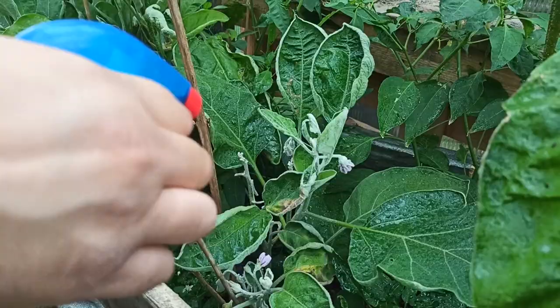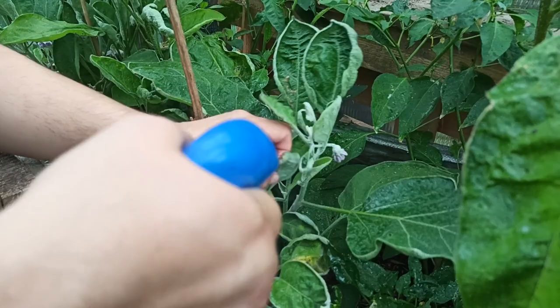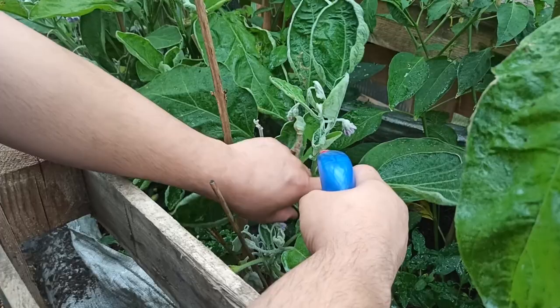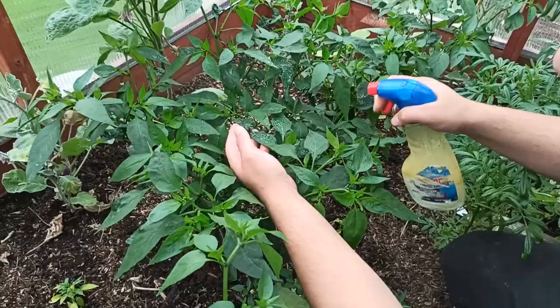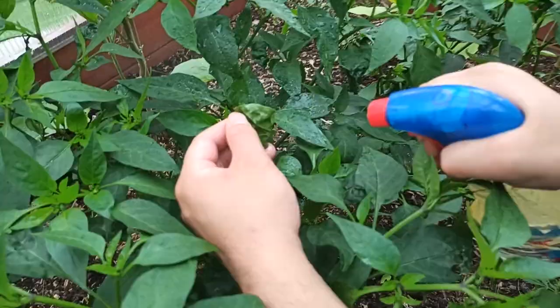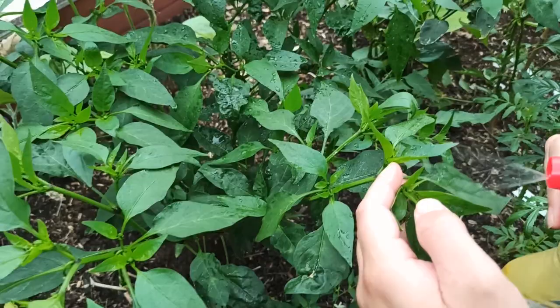I'm going to spray every single leaf top and bottom. You can see some of the damage these aphids are doing to my plants, so hopefully they'll start to recover after this. You can see the damage aphids have done to some of these cherry plants — that's what's causing the curl on these leaves.